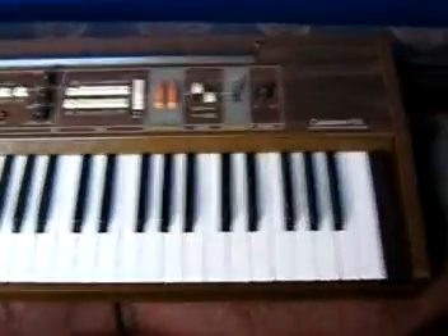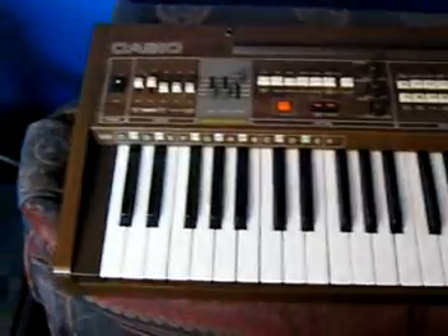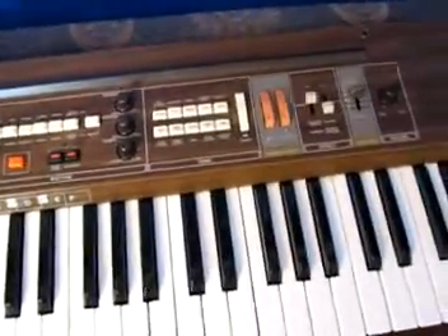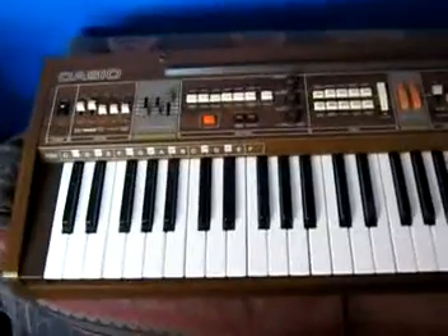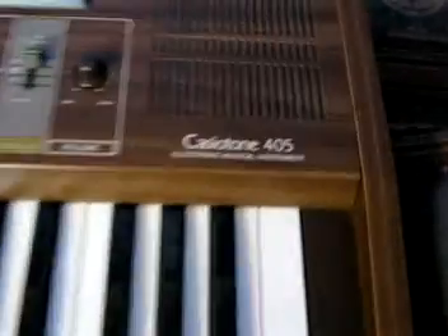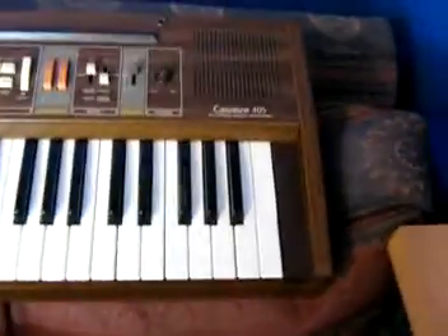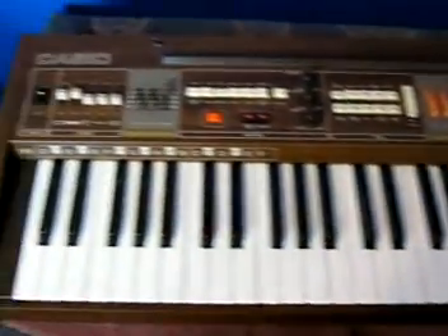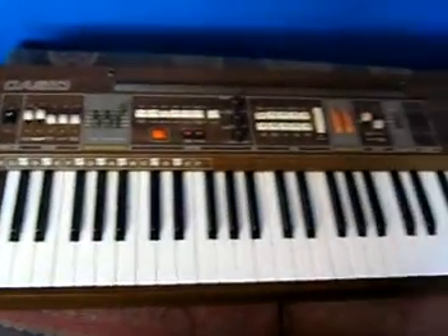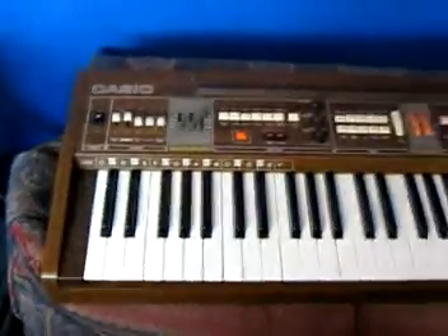Up here is a 1980s Casiotone 405 — a really nice piece of kit with a chipboard cabinet. It has 20 tones and 12 rhythms. It's basically the same as the Casio MT68, but it's a full-size keyboard, whereas the MT68 is just a small keyboard. I've had fun playing this one.